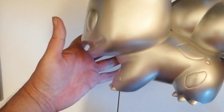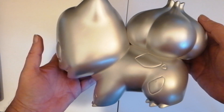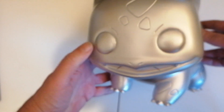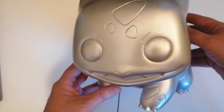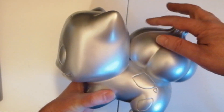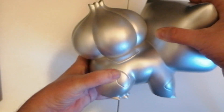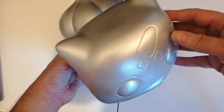Here he is — Bulbasaur. As you can see, he is a magnificent looking figure. Look at his cute little head. I love it. The design is good. Obviously the plant on his back that he uses for attacking. There's the back of the figure. I love all the little shapes as well that he has all over his body. It looks really good.